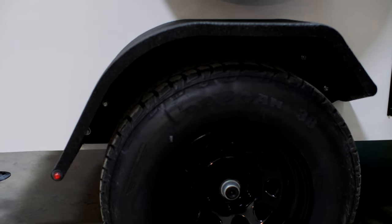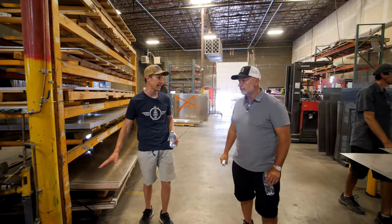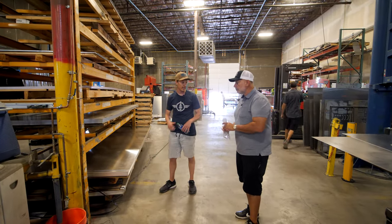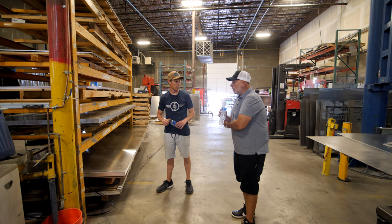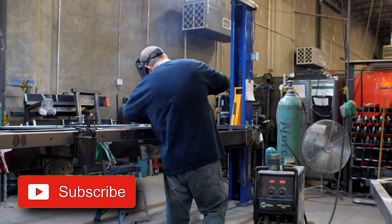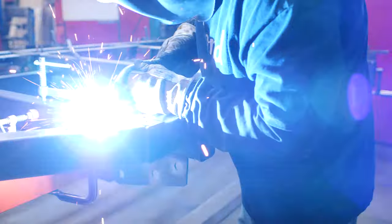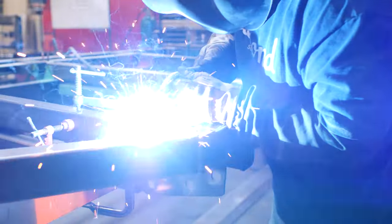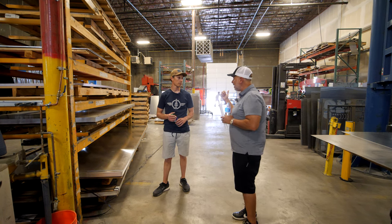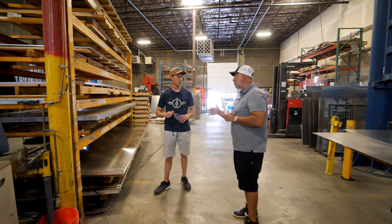Has there ever been a point in Bean's life where you used aluminum as skin or for the frame? We were intrigued by using aluminum for the frame, but there are some challenges in terms of strength for trailers going off-road. We were never interested in using aluminum as a skin — we don't believe it's the right material for the application.